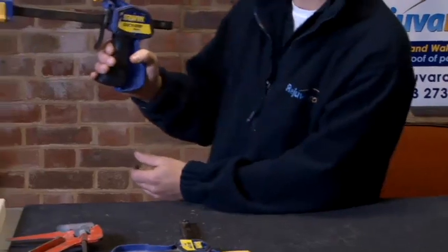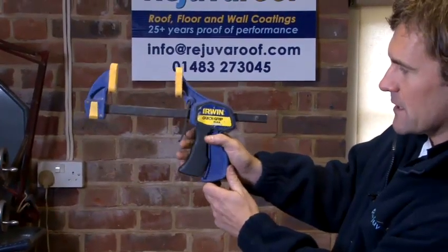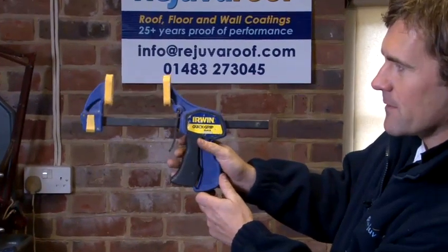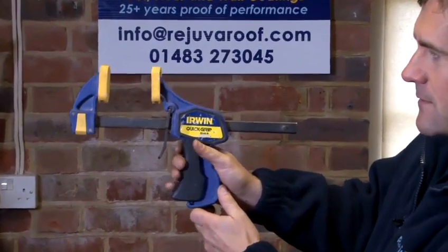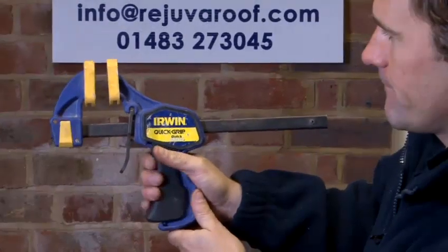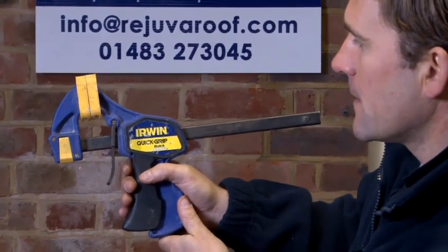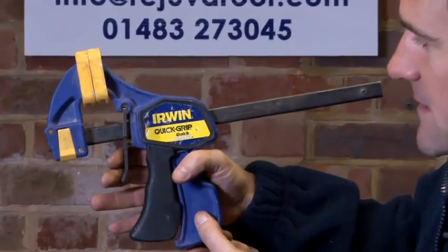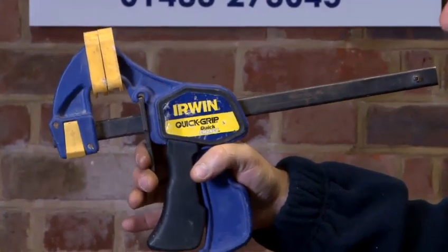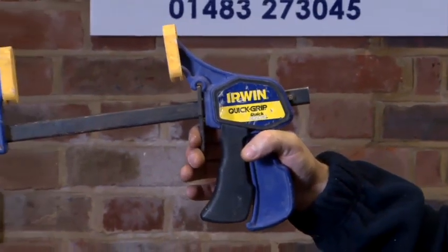What we have here is a trigger mechanism. As you pull the trigger, the clamp closes. Now to release this quick grip clamp, place your fingers over the other trigger and pull it towards you. As you can see, it extends the clamp once again.